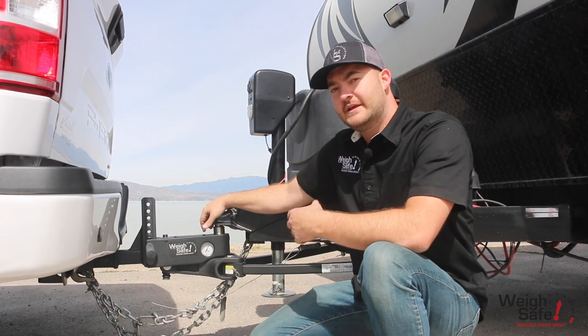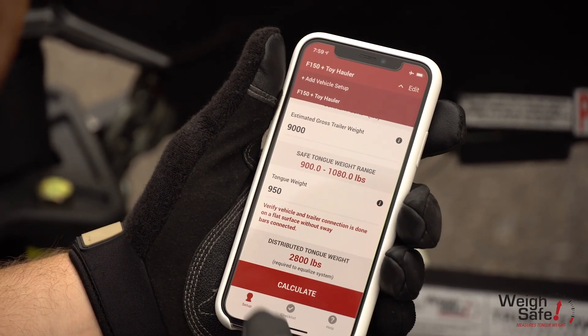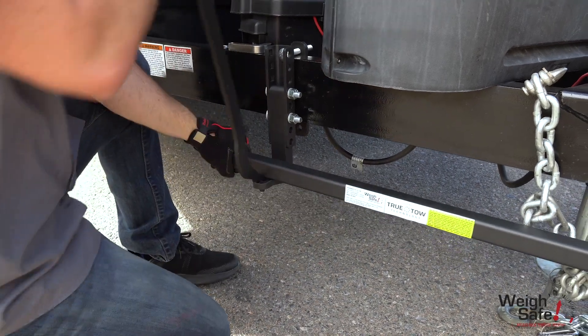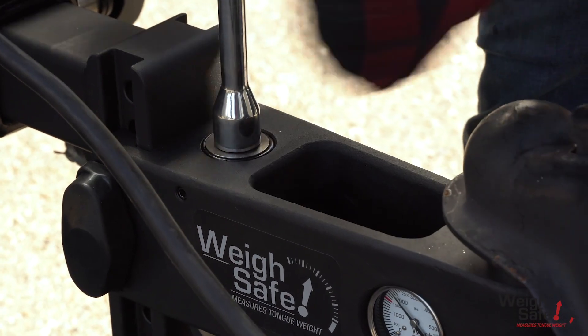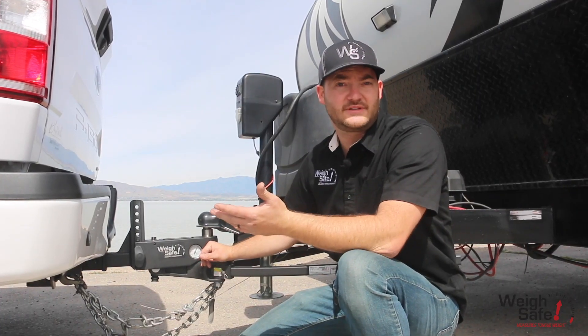Simply, you get your tongue weight, you plug it into the app, and it's going to give you what the distributed tongue weight needs to be. You hook on the spring arms and you adjust this live adjustment screw until this gauge reads your GTW or distributed tongue weight.